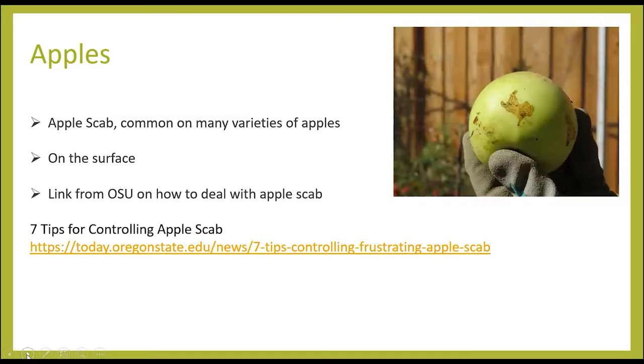The third problem with her apples isn't quite as serious as the other two, and that is apple scab. A lot of different varieties of apples get apple scab. It is only on the surface, so if that's the only problem your apple has, you can easily cut that part off and the apple will be completely edible. There's a lot of information from Oregon State University and Portland State University on problems with apples.